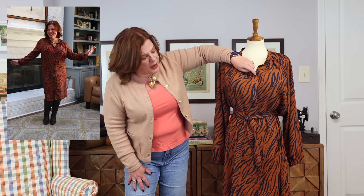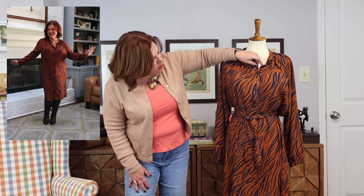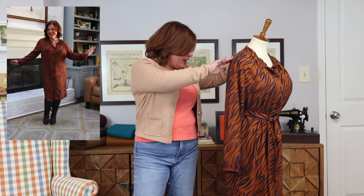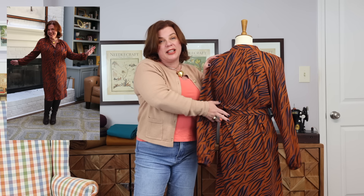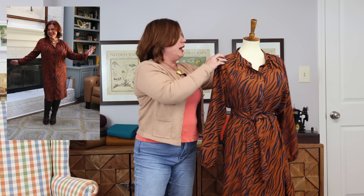I used black buttons from my stash — I just couldn't find a good button that I liked, and I thought the black looked fine. Navy would have probably been a little bit better, but I think it works really well. It just went together really quickly, especially for a shirt dress. So if you're looking for a good quick win, I highly recommend this pattern.